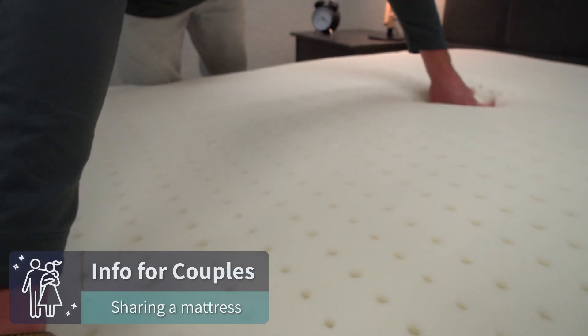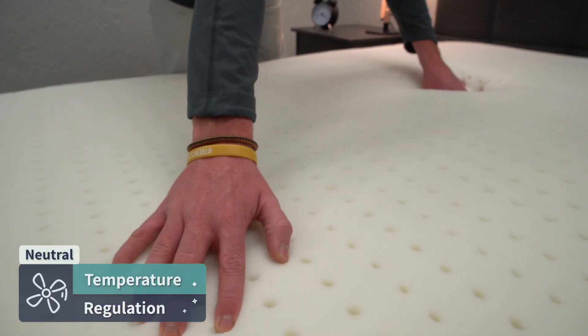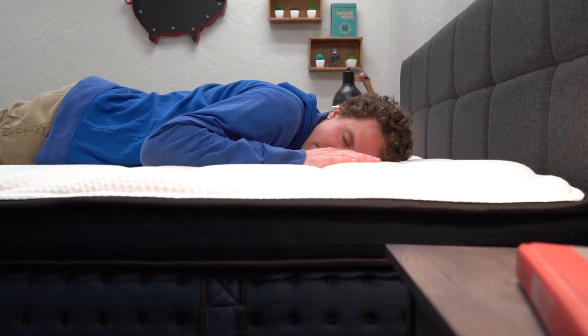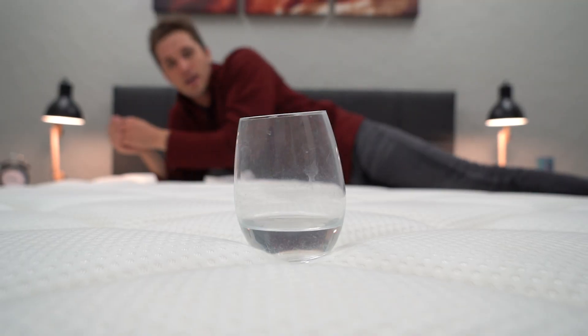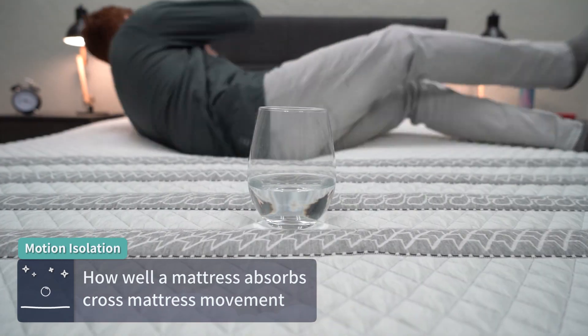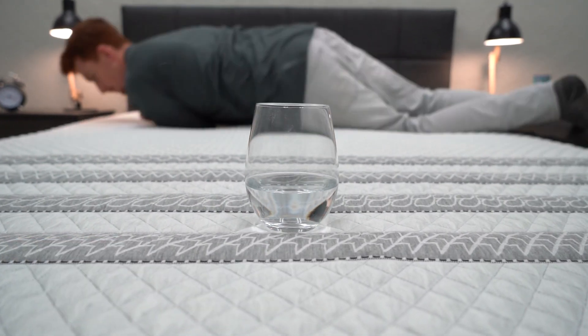Now let's touch on some X factors and things that couples might want to know if you're sharing the mattress. In terms of temperature regulation, both of these beds are temperature neutral — they're not going to be doing any heating up or cooling down, definitely not active cooling. Being temperature neutral is in general a good thing, and if you did want an active cooling mattress, we'll have some helpful links in the description. In terms of motion isolation, both beds will perform pretty similarly since they use coils in combination with foam layers and dead motion pretty well, so you won't be waking up your partner if you get up in the middle of the night.